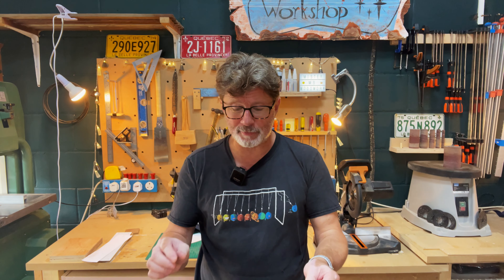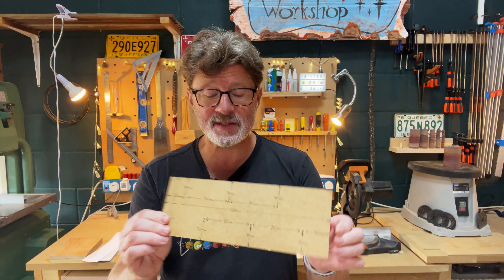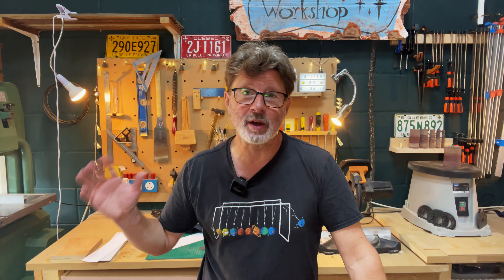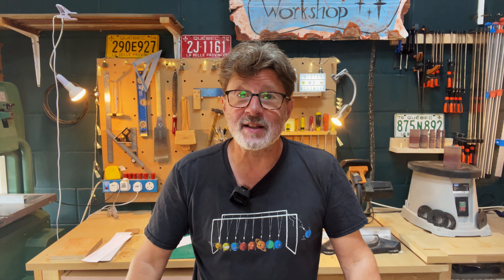I've created a template for you as well, so that will help you make this, and I'll make sure that you can download that somewhere on the website. So let's get started.